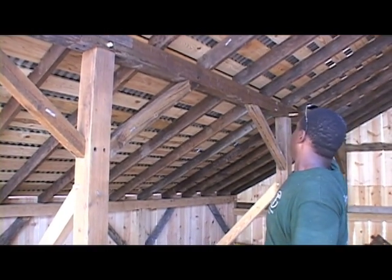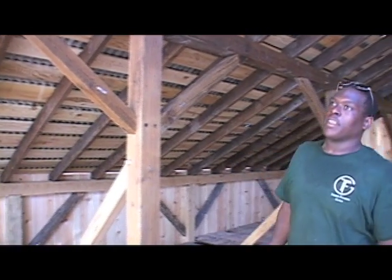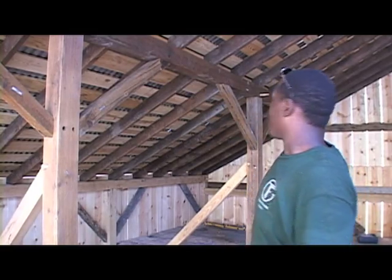So here are the purlin plates. You can see that they have been installed on the right side of the building, and they span from the length down there all the way back here.